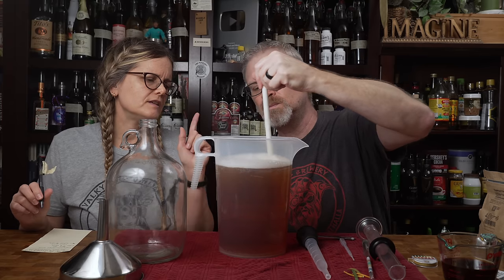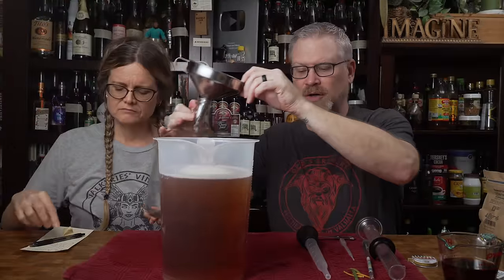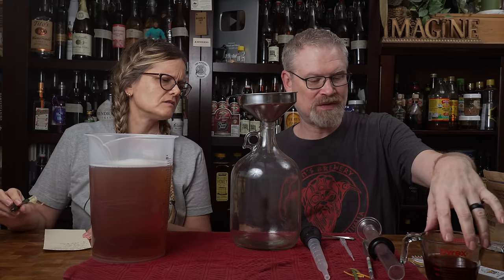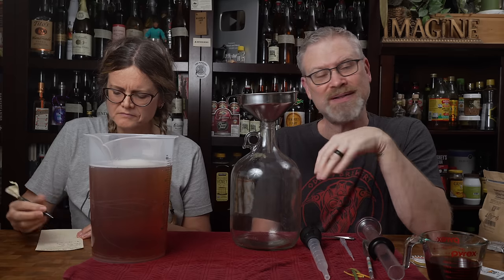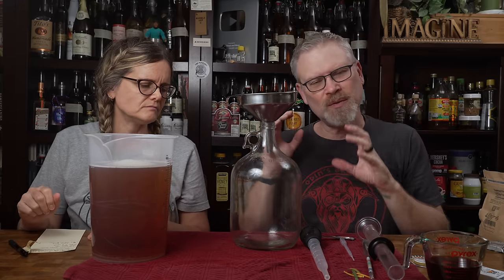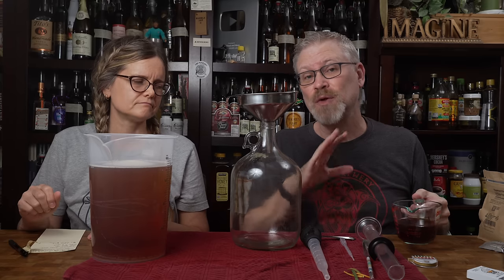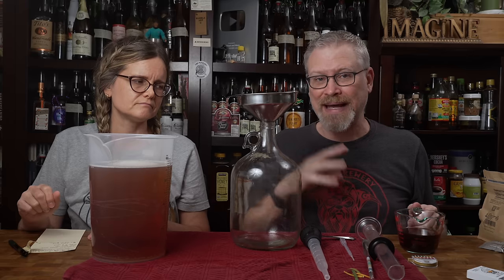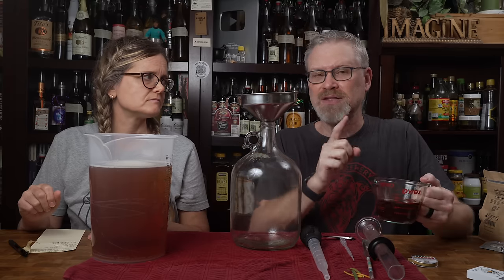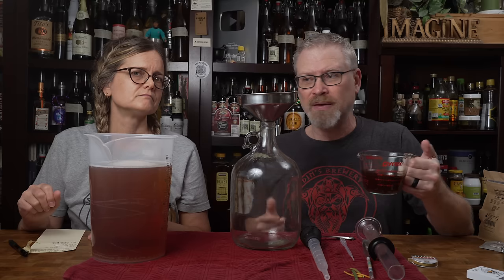We're going to add tea first, then put the juice on top. Tea adds tannins — it's just that quality we're going after because we're using juice with no stems, no seeds, no skins, so there's nothing to add that mouthfeel. We're using black tea; the brand doesn't matter as long as it's black tea. It's one tea bag dispersed through a whole gallon — we steeped it for four minutes and it's come to full room temperature.